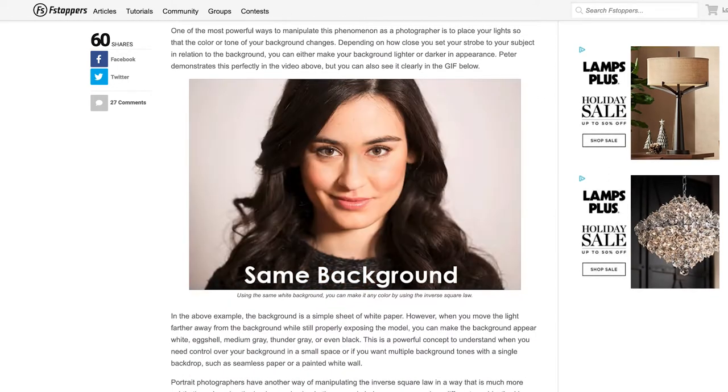If you want your background to stay the same color — to keep it white, or if you have blue, green, orange, whatever color — you actually have to have your light further away so that by the time it hits your subject and hits the background, it stays the same color.